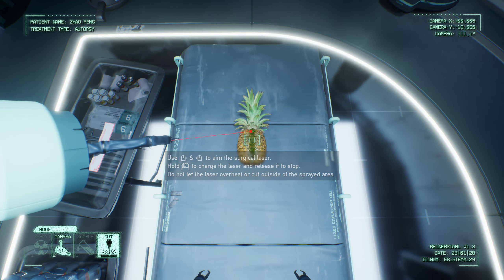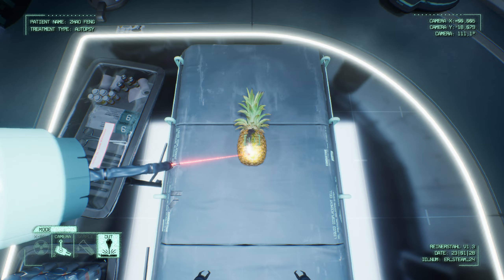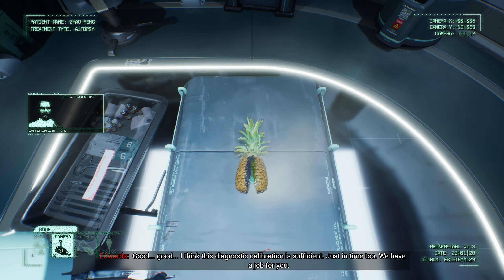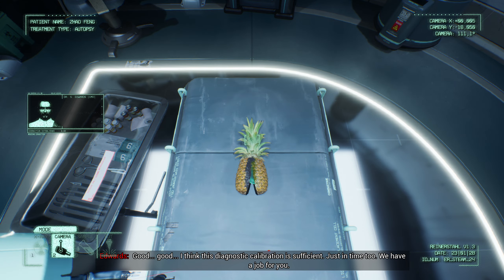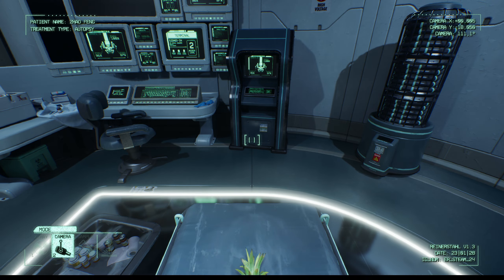Seems we've seen what there is to be seen. Let's cut it open now, see what truth lays inside. Line yourself up with the green zone. Be careful — that laser is powerful and can burn and boil easily. Good, good. I think this diagnostic calibration is sufficient. Just in time, too. We have a job for you. Sierra, end diagnostic mode. Initiate operation procedure. Operation procedure initialized.